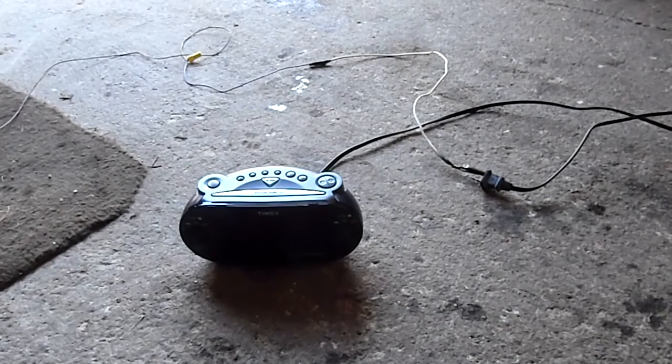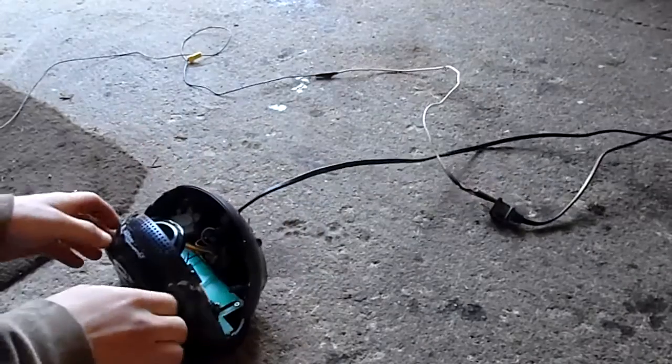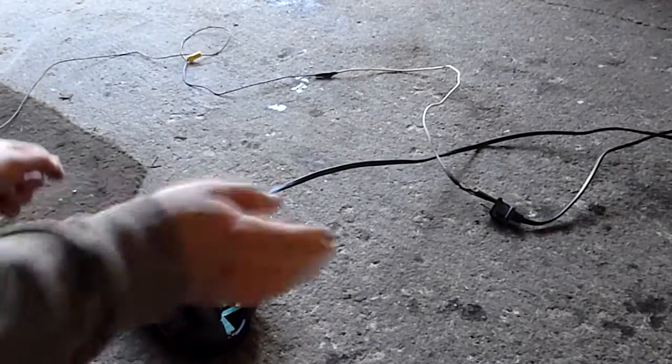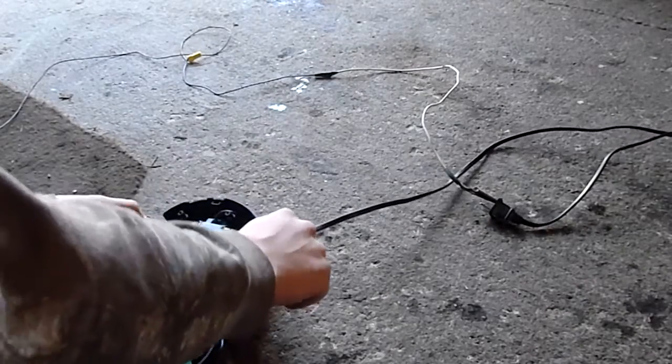My mom didn't take it apart, so all I got to do is just take this. Smoke coming out of there. I bet I know what I did — I bet I cooked that little transformer in there.